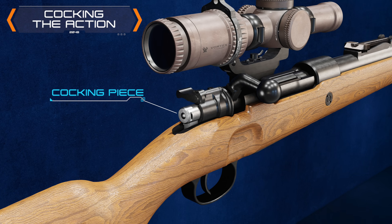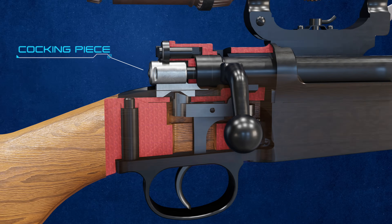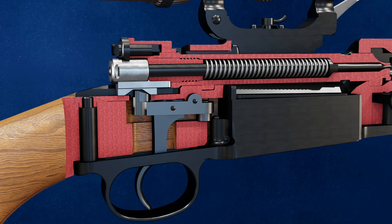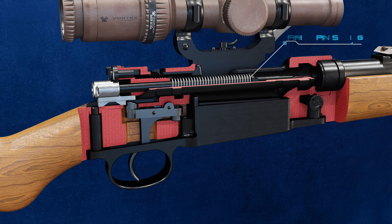Lifting the bolt forces the cocking piece to the rear, partially cocking the action. The cocking piece rides along a ramp in the bolt, forcing it back. A cross section shows the compression of the firing pin's spring when lifting the bolt.